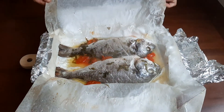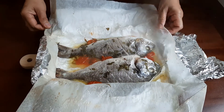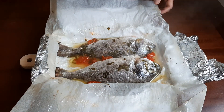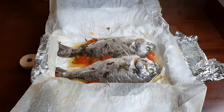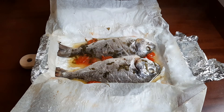Here they are! This sauce that forms inside is very tasty. When you place the fish on a plate, just pour that little sauce over it and it tastes really good.